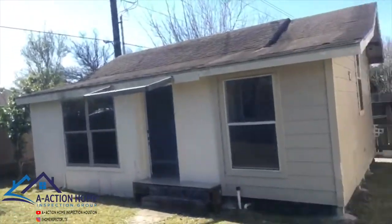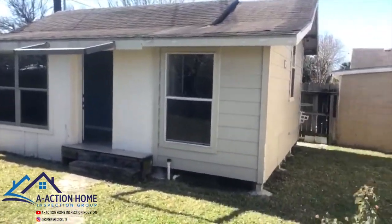And then out back there's a DIY shanty. I'm kind of scared of that one.